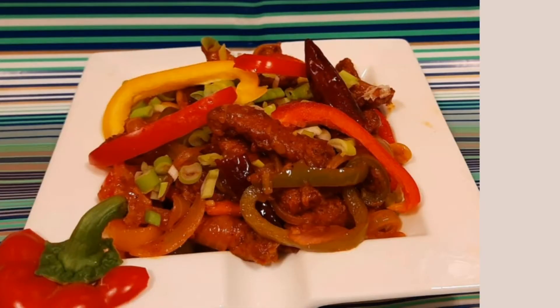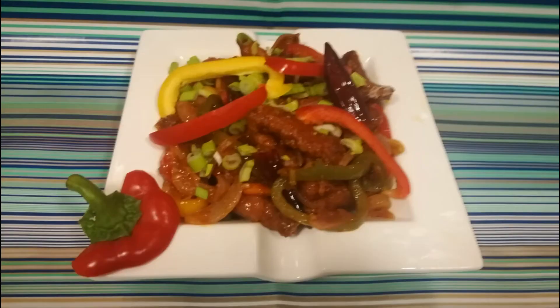Hello friends! Welcome back to Ominous Kitchen. In this video, we are ready to cook a dragon chicken.